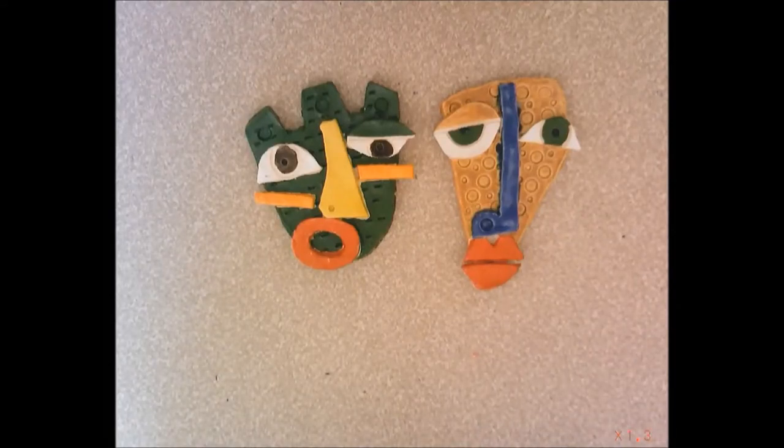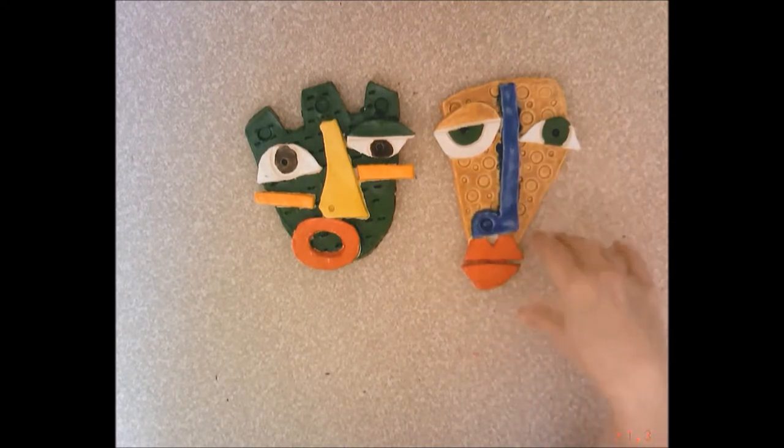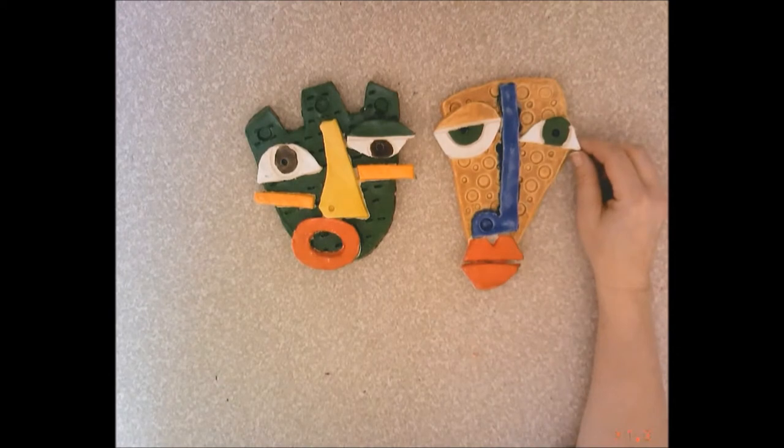Hello fourth grade. So today we're going to make these Kimmy Cantrell relief masks, or portraits — he likes to call them his portraits. We are going to create an asymmetrical portrait similar to the way that Kimmy Cantrell, the contemporary artist, makes.